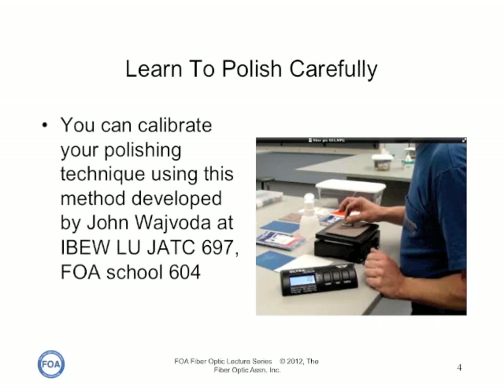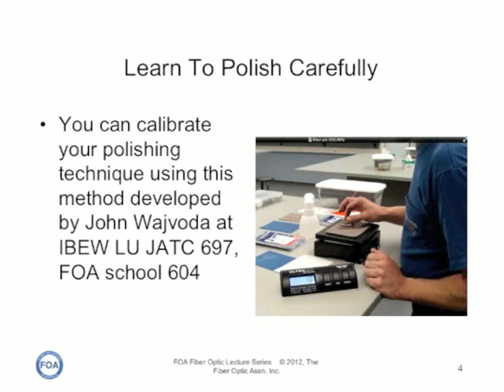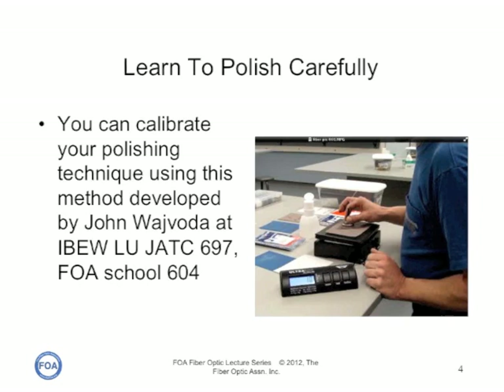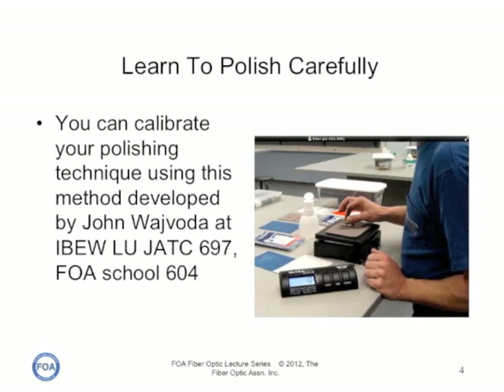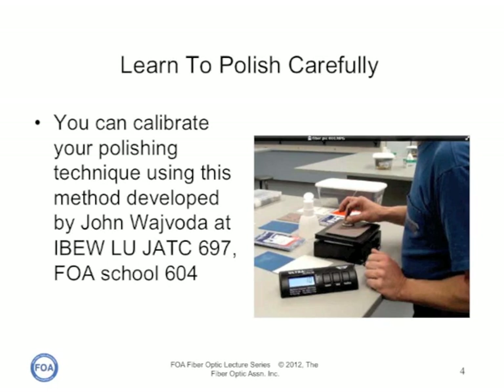One of the mistakes people often make in polishing connectors is putting too much pressure on the connector when pressing down on the polishing film. That can lead to scratches and pitting on the end surface of the connector.